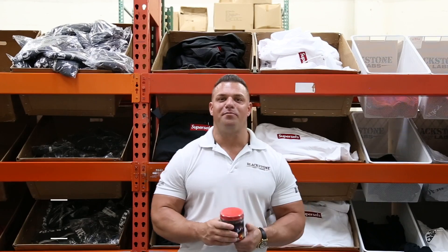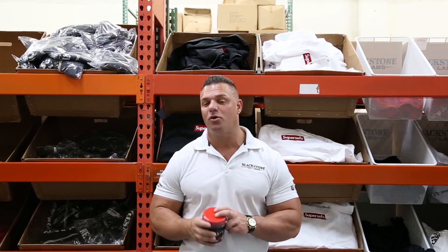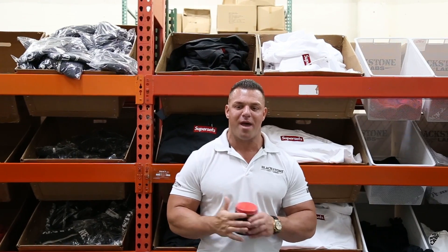What's up everybody, PJ Braun here, president of Blackstone Labs, coming at you today with Dust X — not to be confused with Dust V2 or Dust Extreme. This is a completely different product than both of those products.